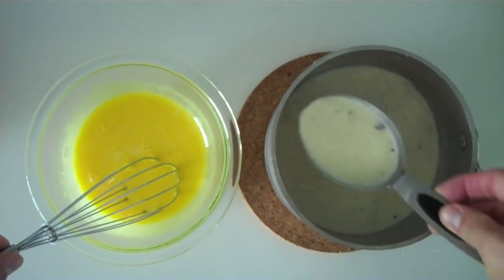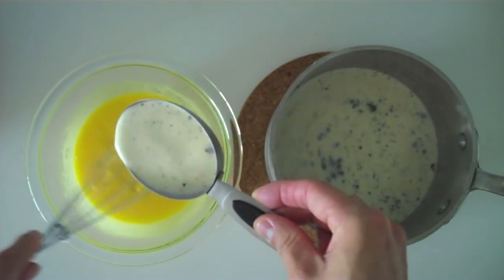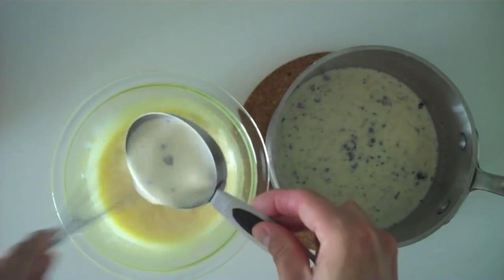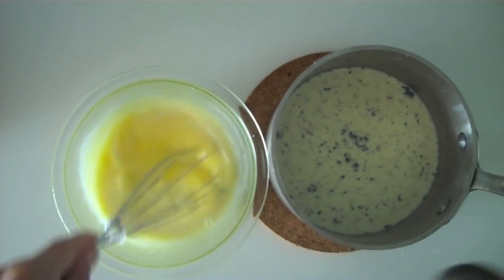When the mixture begins to steam, take it off the heat. Now we want to temper the egg yolks so they don't curdle when we mix them with the hot cream mixture. This is done by first whisking ½ cup of the cream mixture into the egg yolks. Continue doing this until you've whisked in a total of about 2 cups of the hot cream mixture.